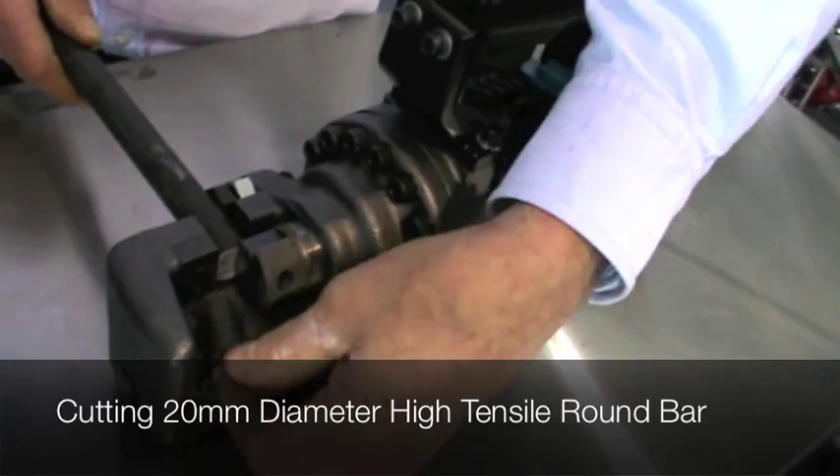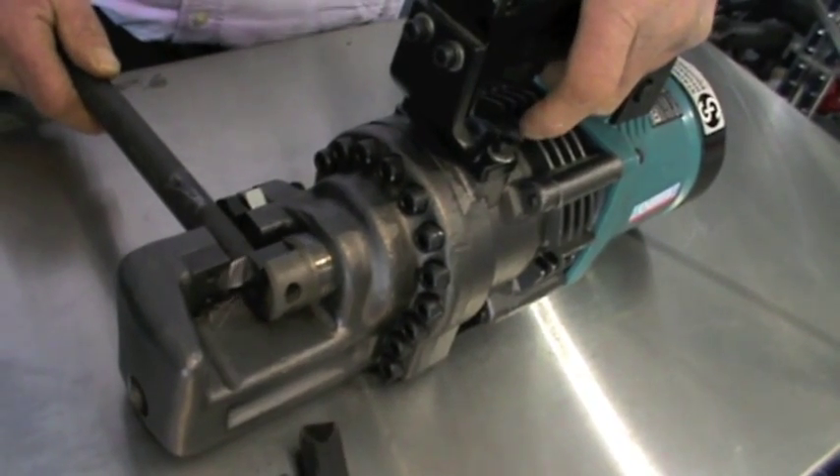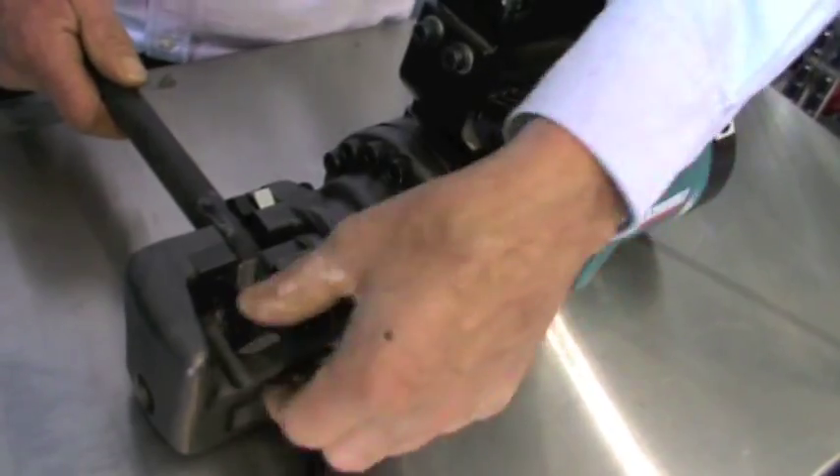They have the flexibility of moving the rebar cutter easily for on-site applications. The high output hydraulic system is powered by a specially designed electric motor with an advanced cooling system for continuous use.